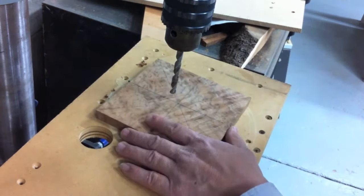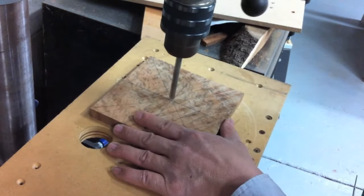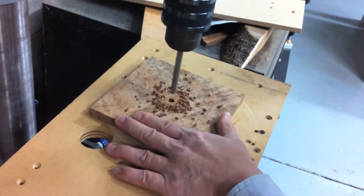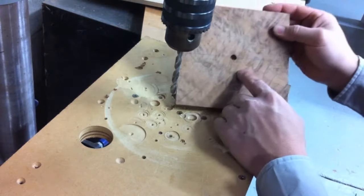I've got an 8mm drill bit in the drill press and we're just going to put a hole straight through the center.